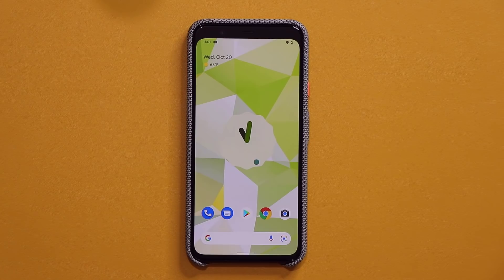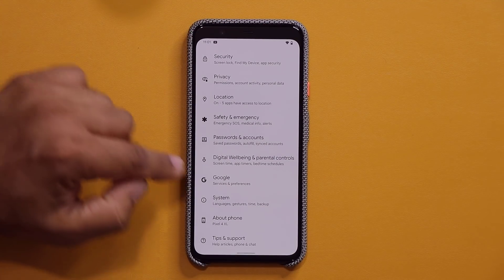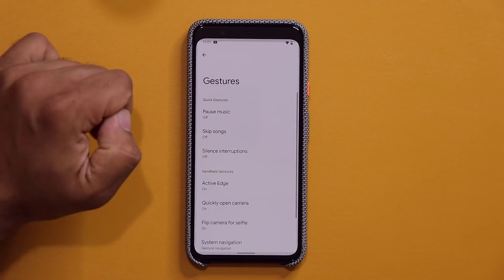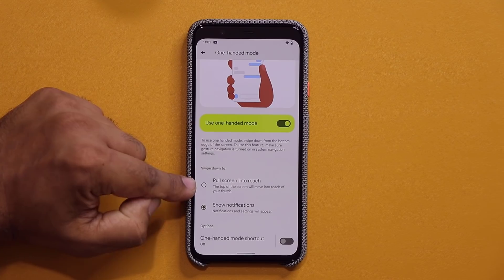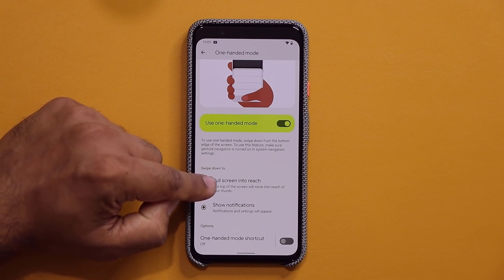The first thing I want to quickly talk about is the brand new one-handed mode. It is pretty cool, so if I go to my settings right over here, and if I go into my system, and if I go into my gestures right over here, at the bottom we have the one-handed mode. It gives you two options: pull screen into reach, or show notification. So let's do this one.